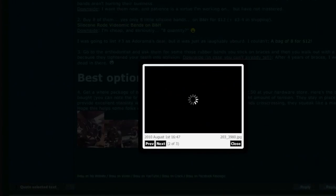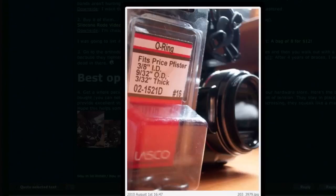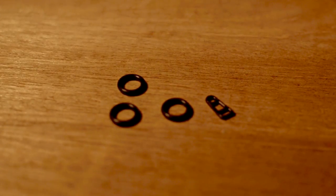The cool thing is that you can pick up this pack of O-rings and 10 of them come in the package, giving you two extras. Whereas if you bought the real pack of Rode VideoMic suspension rubber bands, you only get eight in the pack and it costs like $12. These O-rings are made for plumbing applications, they're much stronger, they'll last a lot longer, and the whole pack is only $2.50 after tax.